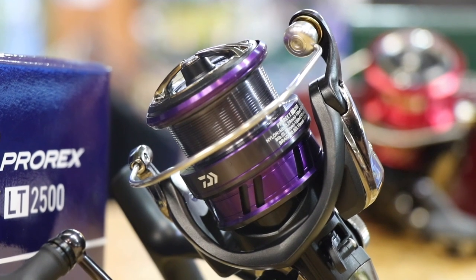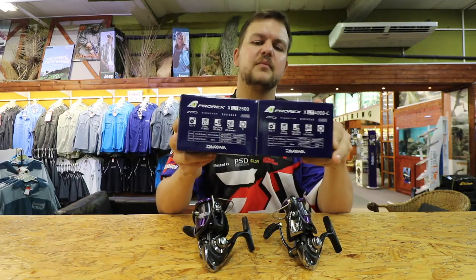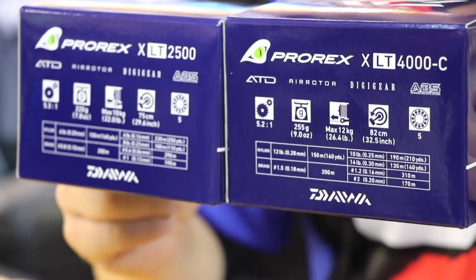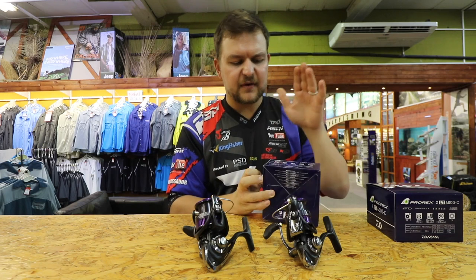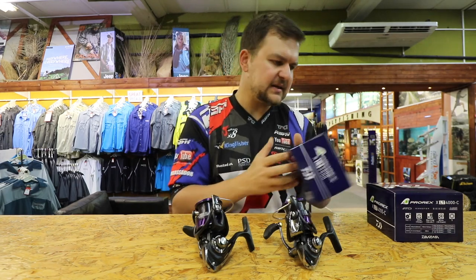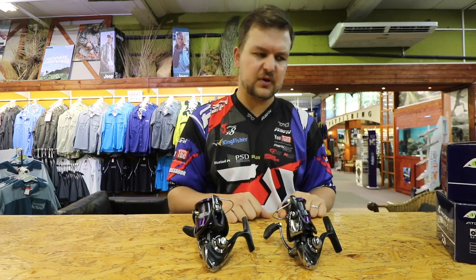DAWA is very clever. What they do is, on all these boxes, on the back of the box, they have every bit of information that you're ever going to need to know about the reel — from the line capacities all the way through to max drags and everything like that. It is all on the box, ready for me to use and cheat to say I know what I'm talking about.